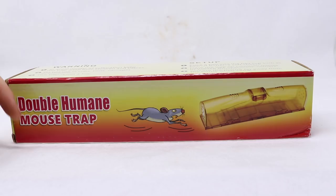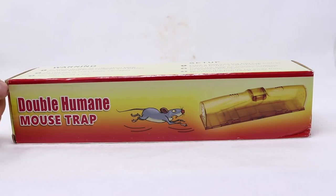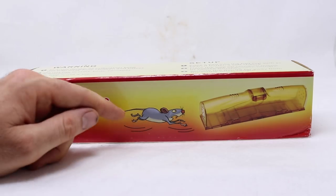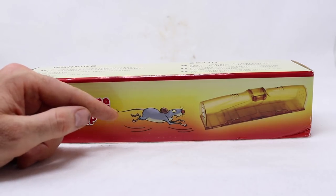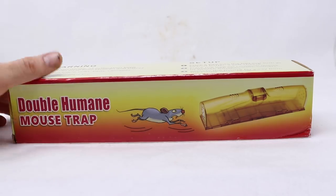Today for Mousetrap Monday we're going to test out this new live catch mouse trap that I recently purchased on Amazon. It's called the Double Humane Mouse Trap. The box has a cartoon of a mouse running full speed towards the trap. We'll have to set up the motion cameras and see if mice actually do that.